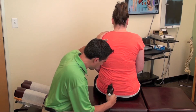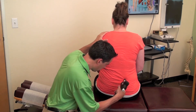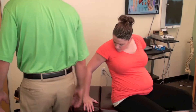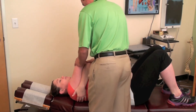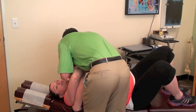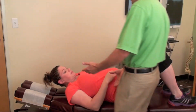Let's do the anterior first. Go ahead and lay on your back, put your head here. Cross the arms — we're going to go over this way. Breathe in and out. Good. That moved pretty good.